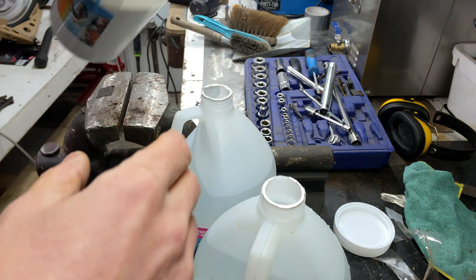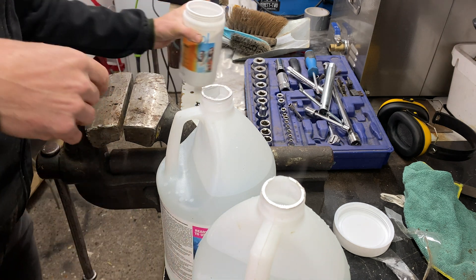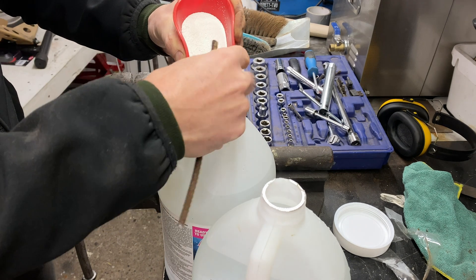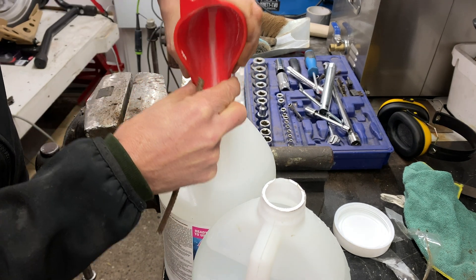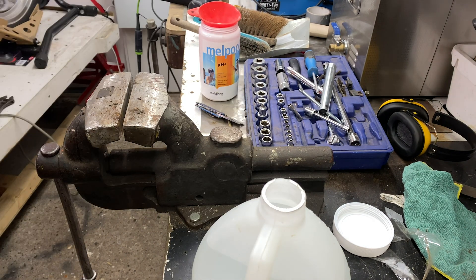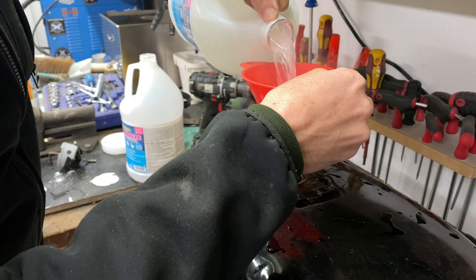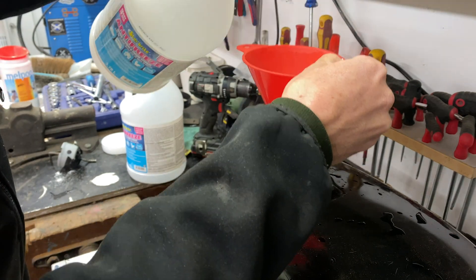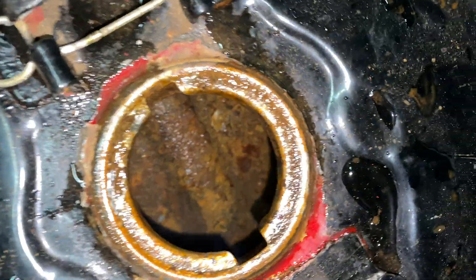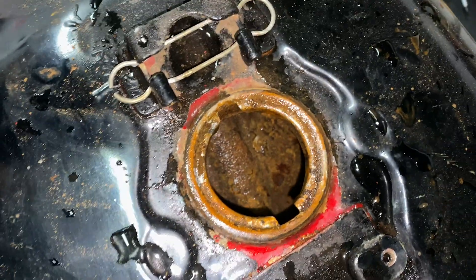This is warm water. Just going to show you the inside of the tank — that's pretty nasty looking, so hopefully we can get it out.